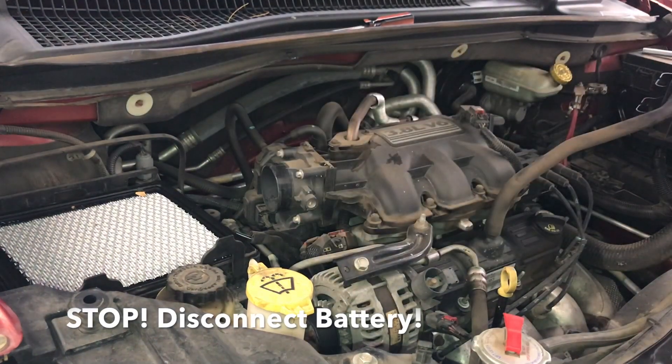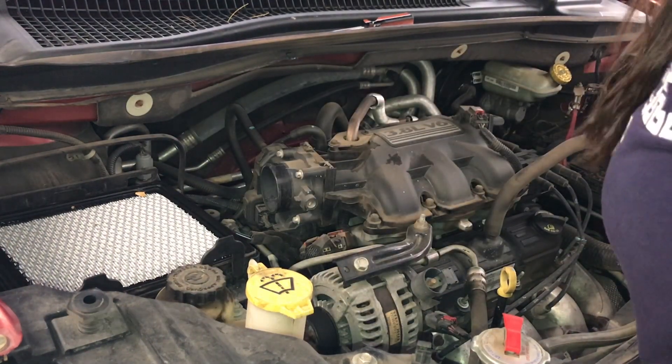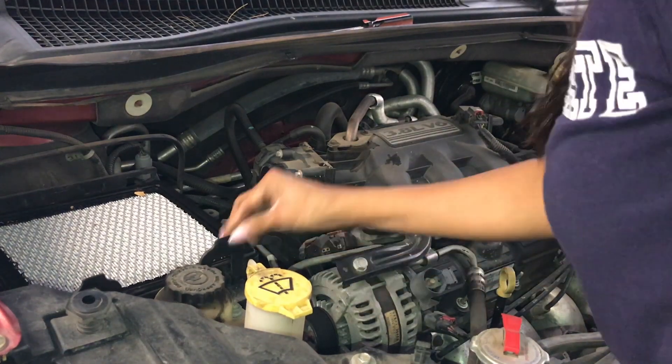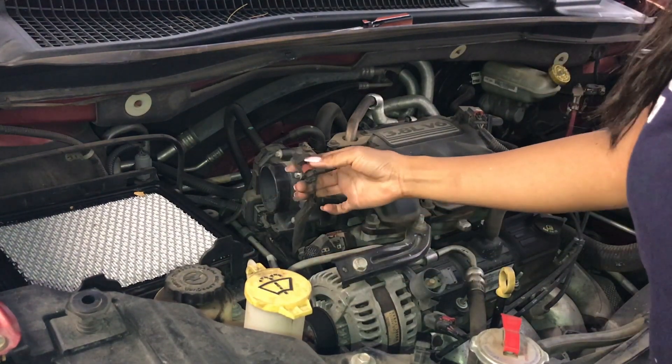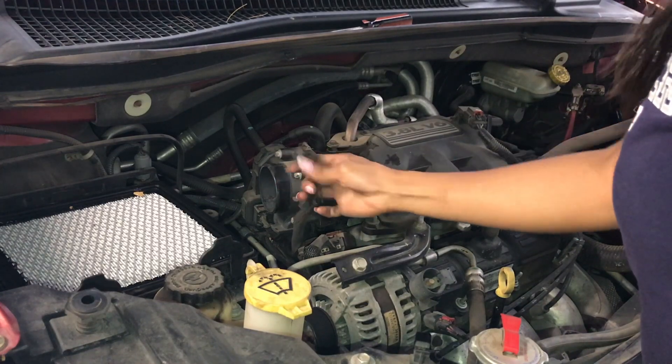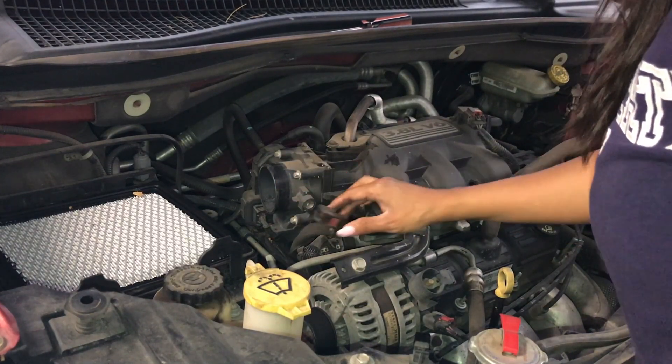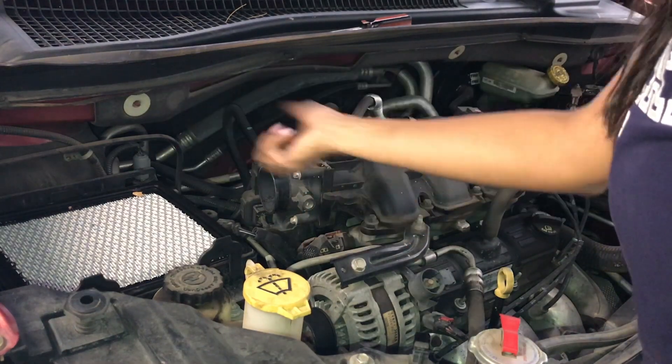First things first, guys: take out your battery — disconnect your lead. Start with the negative terminal because you don't want to shock yourself. Also, with the air filter, there's going to be a little sensor connector — I'm assuming it's a sensor — and you're going to disconnect that from it before you pull it off.